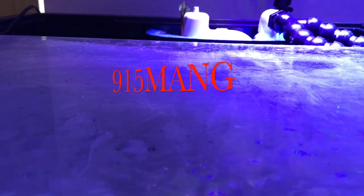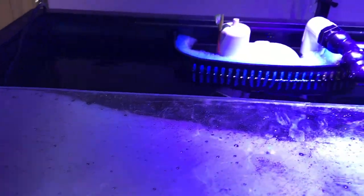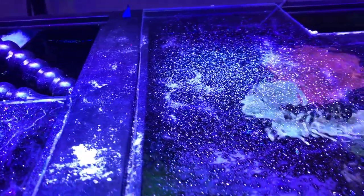What's up everybody, 915mang here. Happy New Year's to all of you. In this video I'm going to be announcing the winner of the contest that I just did. As you can see, I picked some plexiglass and kind of just cut it and put it over the tank.